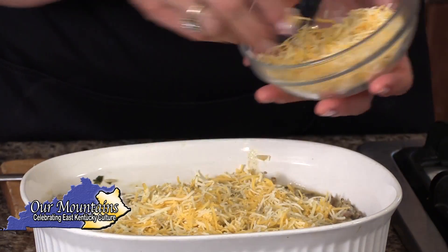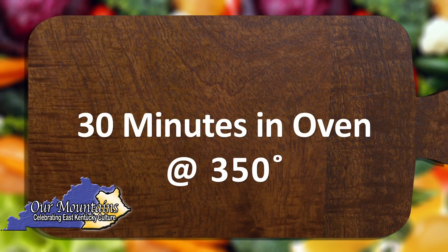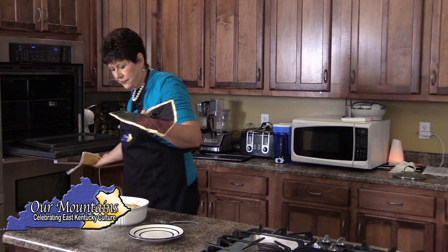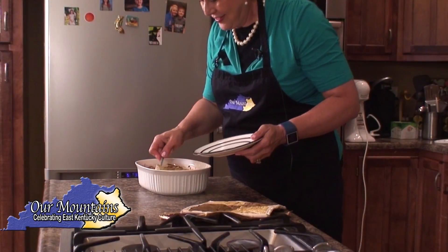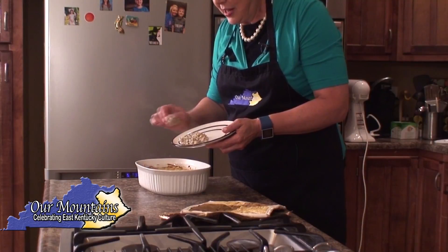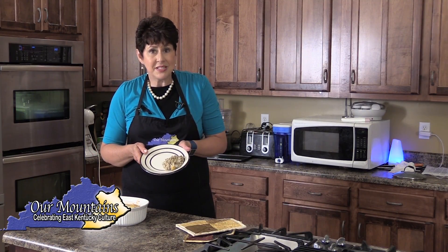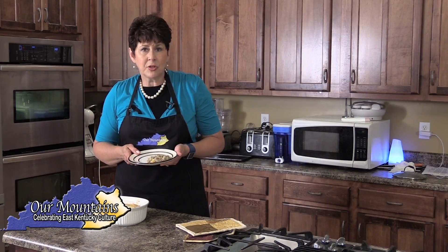I'm going to bake this for 30 minutes in a 350 degree oven. Here we are, hot out of the oven — cheese is all melted and it looks really good. Now if I had this for brunch, which it's very good for brunch, I would serve it with some fruit, maybe even some fried apples. Biscuits would be great. But for a main dish, I would serve it with a tossed salad and some crusty French bread.